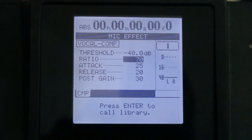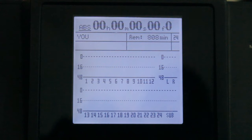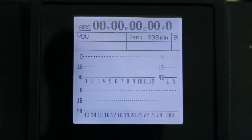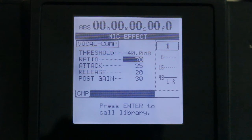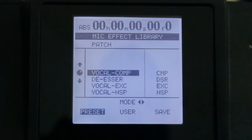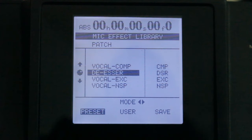All right, Tascam 2488 NEO fans. Today we will be working on the Tascam 2488 NEO — specifically the microphone times four section, which is under effects. It automatically comes up to a vocal compressor. We're going to hit enter/yes, which is right under the jog wheel, and you'll see the four effects that are in this menu.